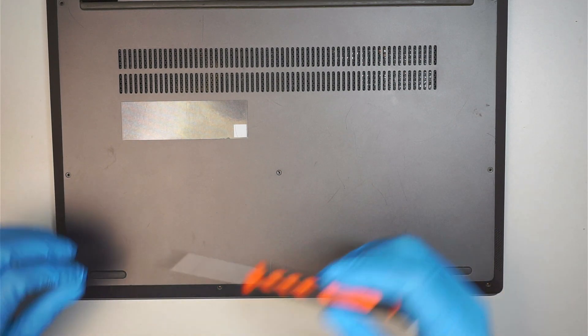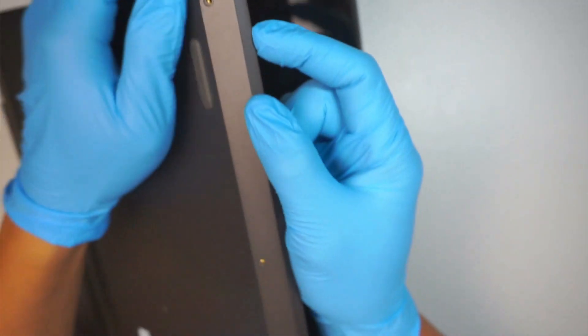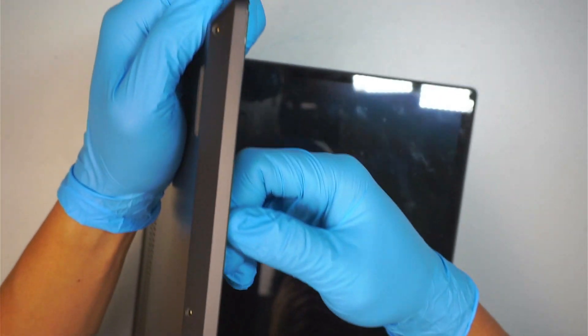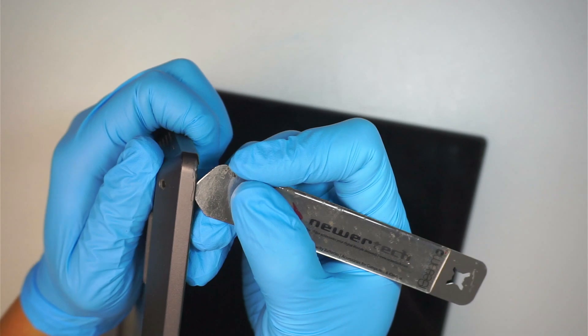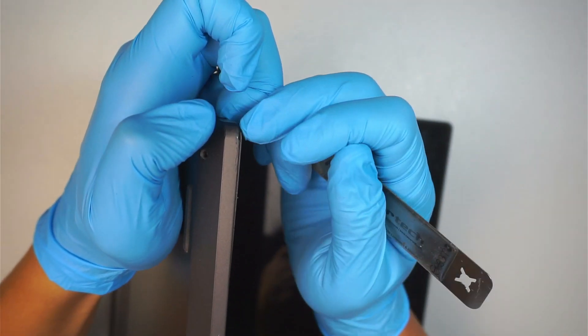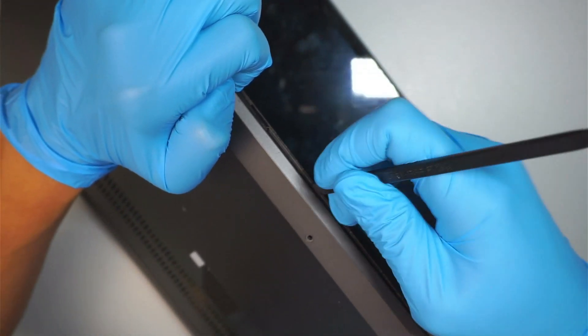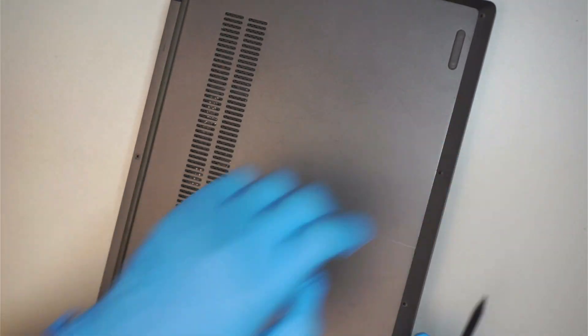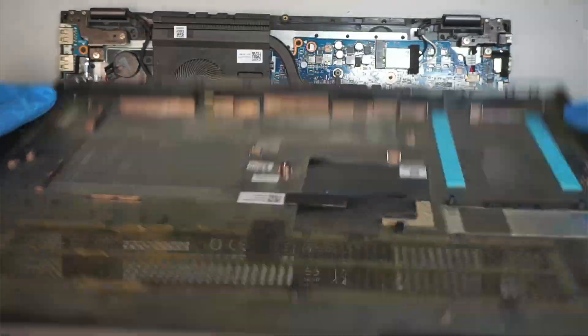Once you have removed all the screws, the next step is to separate the back cover. The back cover and the base are pretty much locked together at the top, so you have to get in between the front — you need to get in between the top and the bottom. I'll be using a metal prying tool, sticking it in between. Use a plastic prying tool to run along the separation and take it apart. The entire back cover will just come right off.